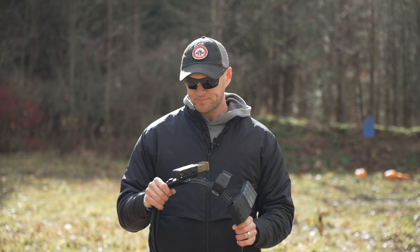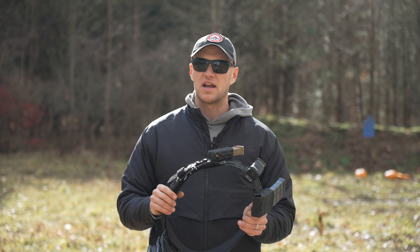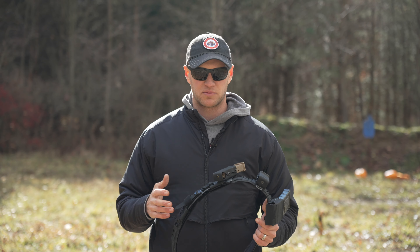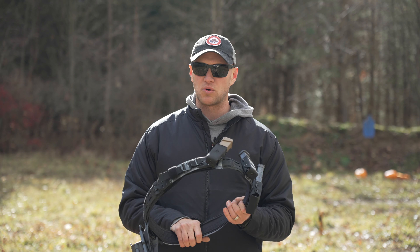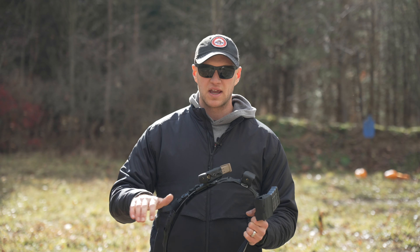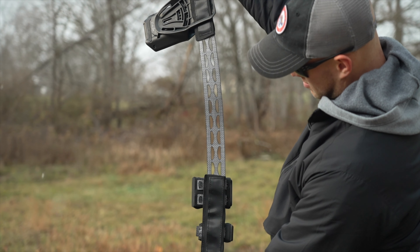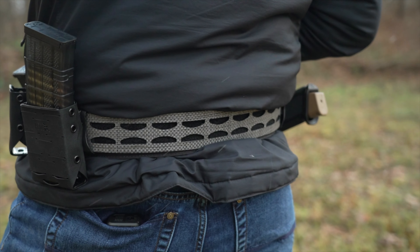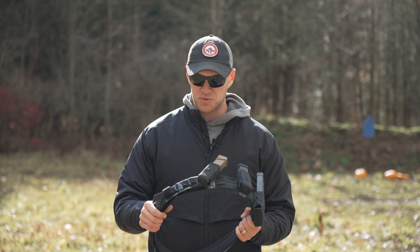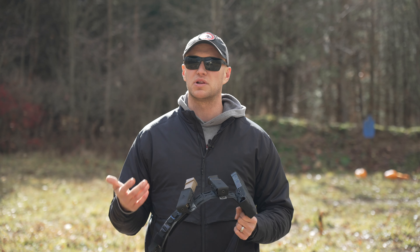Setting up this belt and putting all the attachments on is a little more labor intensive. When it comes to you, you get the inner core, which is actually curved. The curvature is designed so it fits around your hips better and actually sits on your hips, as opposed to a straight all-the-way-around belt like most belts. Being curved allows for more comfort and also helps with load bearing.